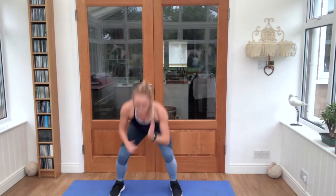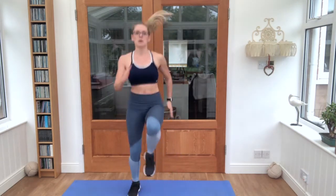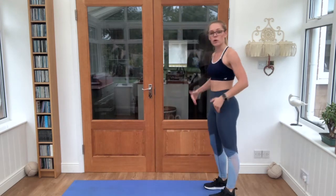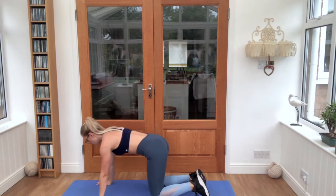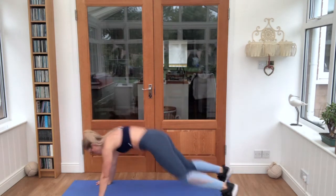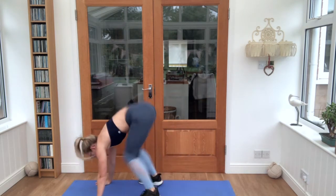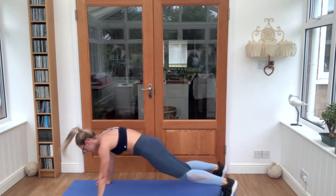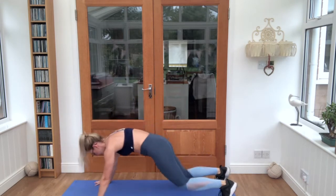Almost there, push through. Down to our mat. We have our squat thrust, jumping the feet up and back. Shoulders over the hands, squeeze the core. Keep breathing in through the nose, out through the mouth.